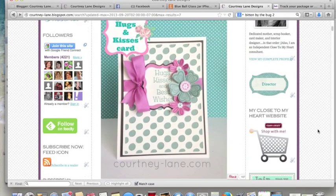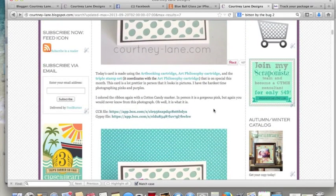All right, here's my blog and we're going to scroll down to where I provide the files, which is here. So the Cricut Craft Room file is on the top, Gypsies on the bottom. Let's click the Cricut Craft Room file.